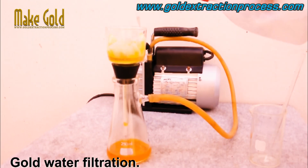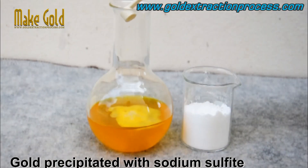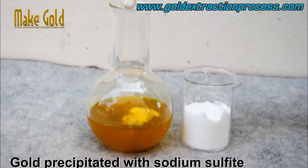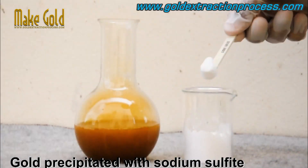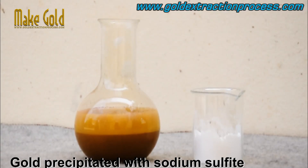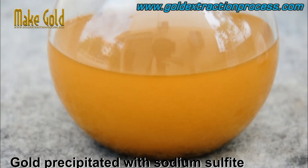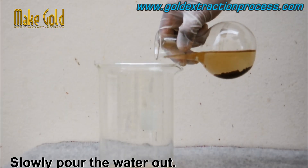Filter the gold solution as cleanly as possible — the higher the purity of the gold, the cleaner the solution will be. Sodium metabisulfite is then added as a reducing agent. It reacts with the gold ions in the solution, causing the gold to precipitate out in the form of brown powder or flakes.